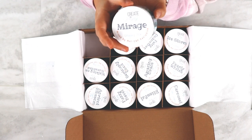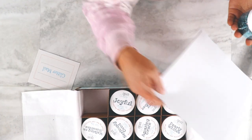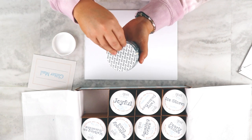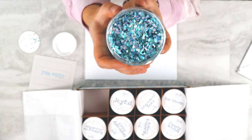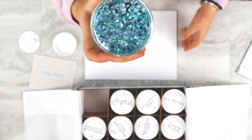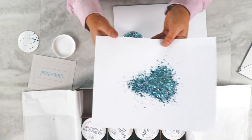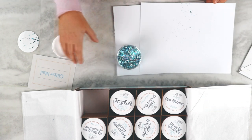So this is the first one that I'm going to pick up. It's called Mirage, and I'm going to sprinkle a little bit out on some paper so that we can see how beautiful this one is. This one's like a teal color. It's sealed really nice. Sometimes when you get glitter it just goes flying, but this is working out really well. Sealed super nice, and this is a chunky mix, and it is beautiful. It has the teals and a little bit of silver, and it is a mix. I love that one.